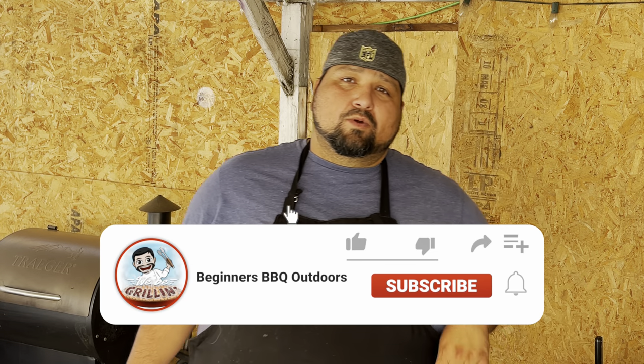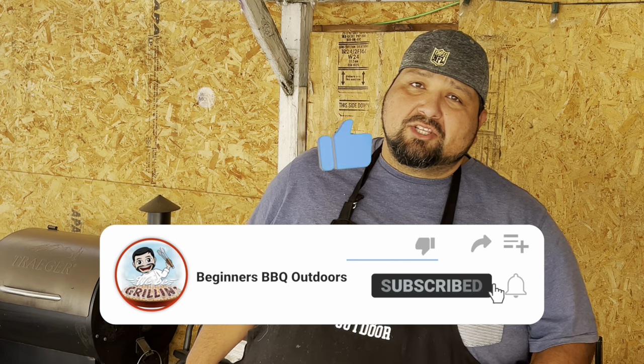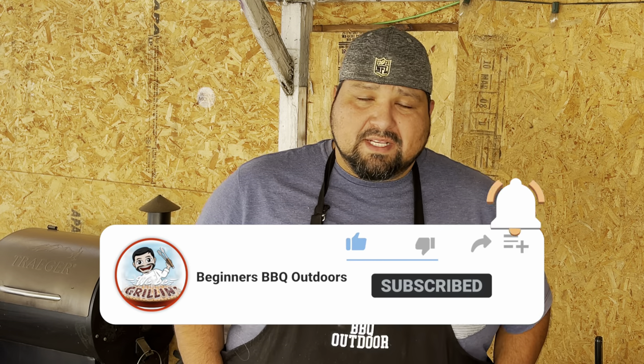All right guys, here we have it. We're gonna be doing carne asada on the Blackstone griddle. We're also gonna be adding some marinated chicken from the Mexican meat market. We bought both of them at the Mexican meat market — you guys need to check that out. Look for your local Mexican meat market for this type of meat.